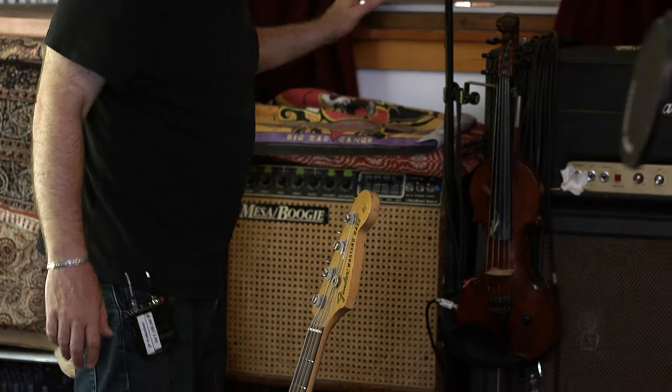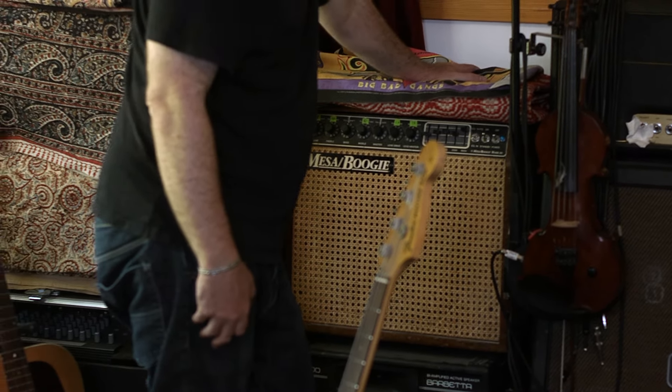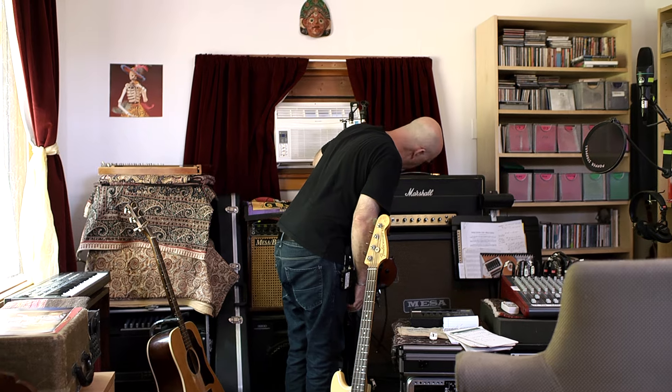These over here are all my amps from playing live music. This is my main live Mesa Boogie that I play my violin through. And this is my big rig.